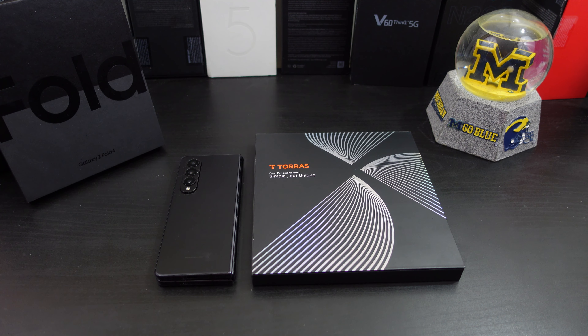Okay everyone, I'm back with another video. Today I have another case for your Galaxy Z Fold 4. I picked up a kickstand case from Taurus on Amazon. They also have one that comes with a pen called a shockproof case. I'm going to review this one in this video and then come back with a different video to review the other one.